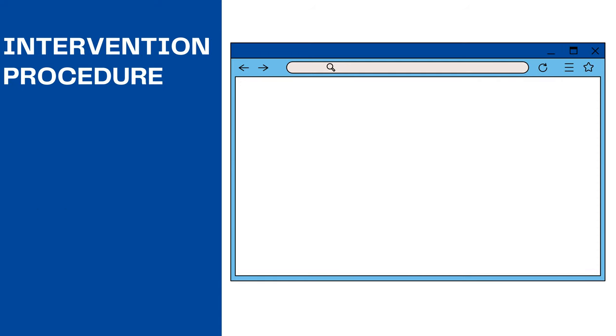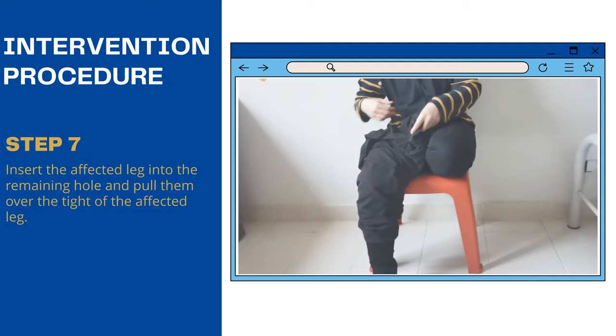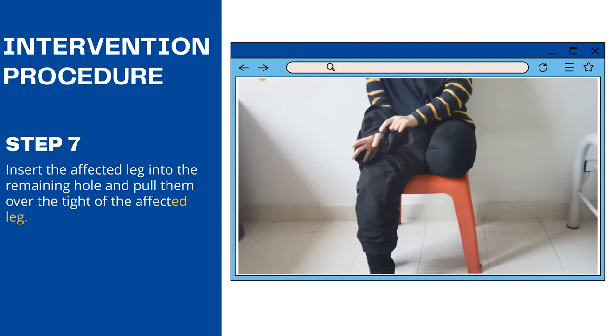Step 6: Put the non-affected leg down. Step 7: Insert the affected leg into the remaining hole and pull down the pants over the side of the affected leg.